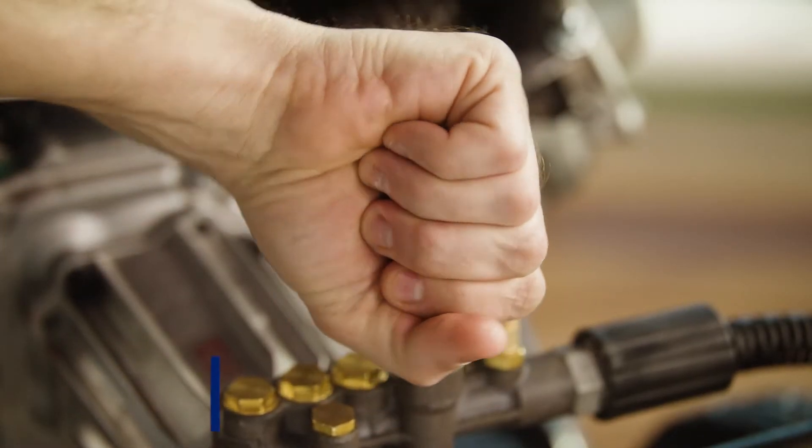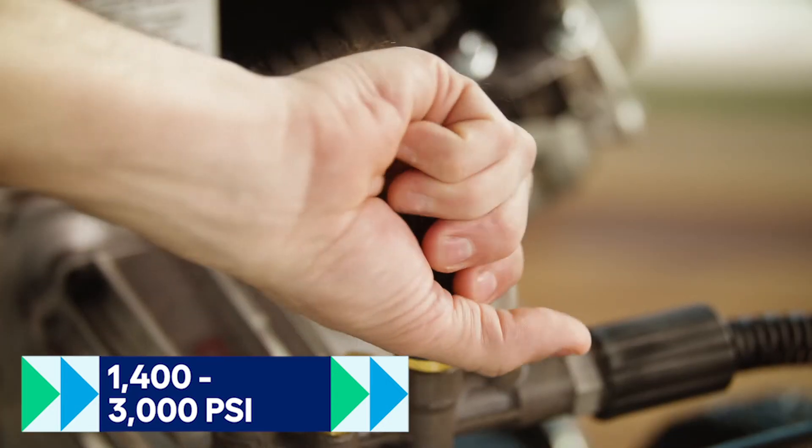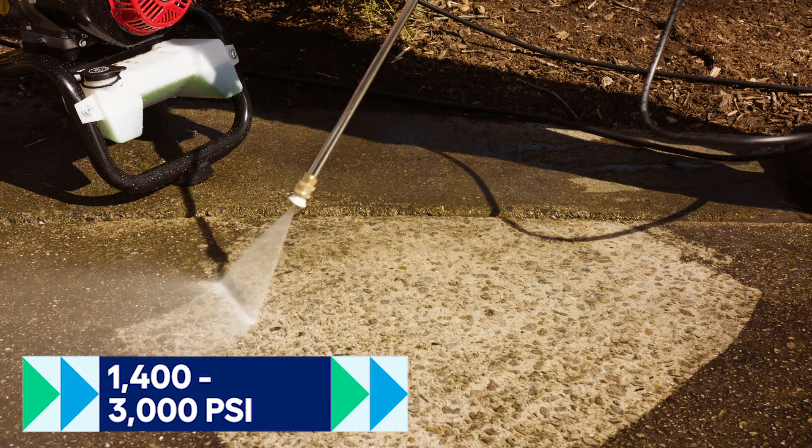Dial it down to 1400 PSI when you want to clean the patio furniture, and all the way up to 3000 PSI when you want to clean the sidewalk or deck.